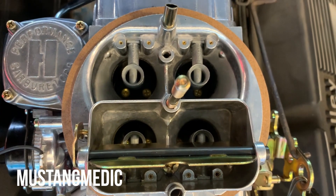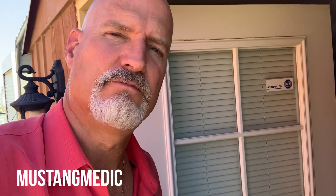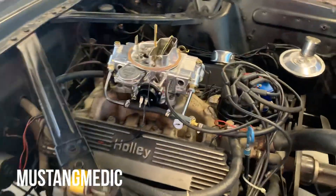We might get a replacement for the new carburetor we already have on there — so another new one. It's a little bit frustrating, but it's okay, it's all good. We'll get it done. Alright, the carburetor is coming off to inspect the underside.